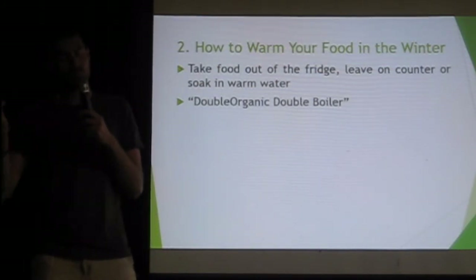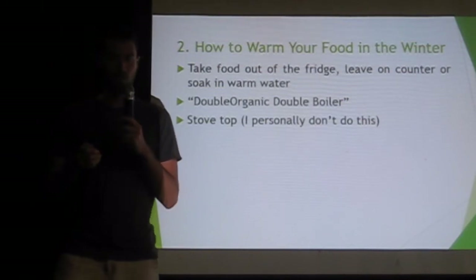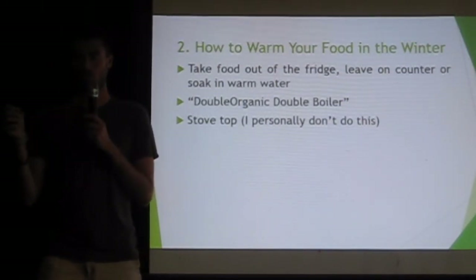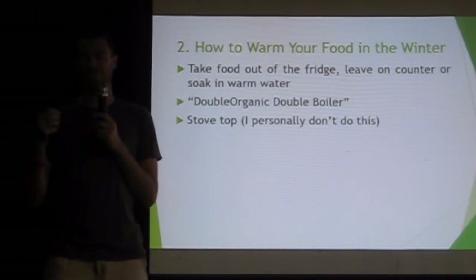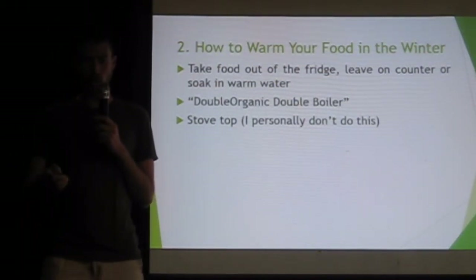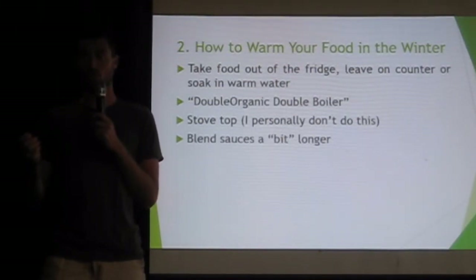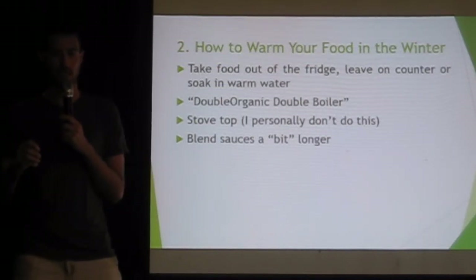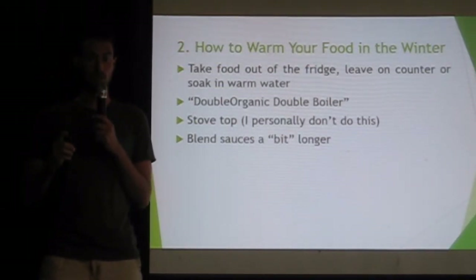It takes some time but it is an option. You could also use the stovetop on a very low setting — like a one on a scale of one to ten. I personally don't do this, but some people do like to slowly warm their food up. My stove is just covered in fruit so it doesn't really get used. But I'll tell you what you can use your oven for shortly.